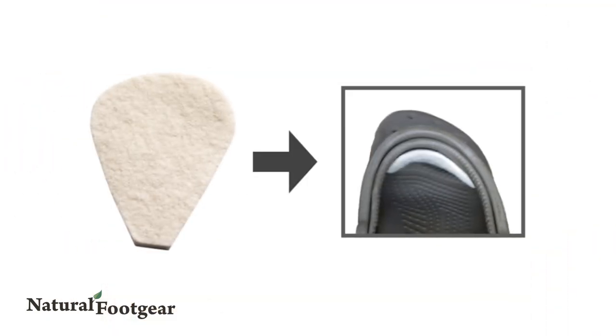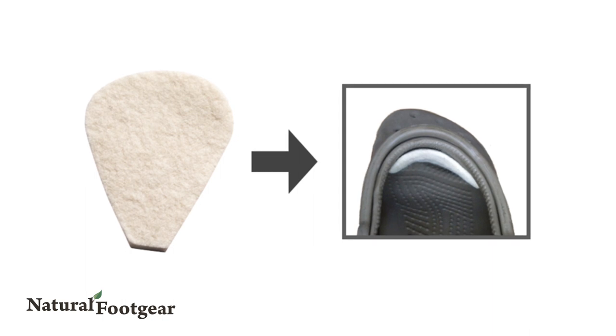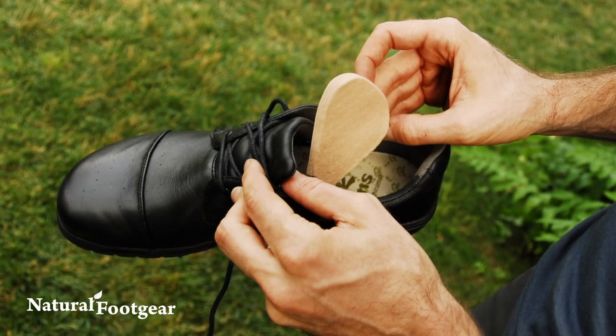Tongue pads are made of a comfortable material and can be worn against socks or your bare feet. They're economical, easy to use, and can be worn in many types of shoes.